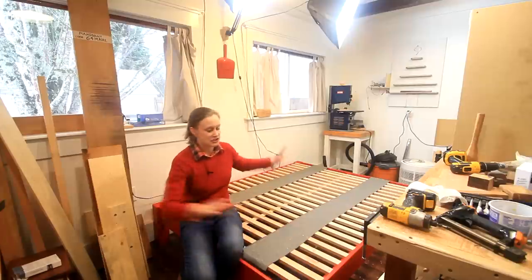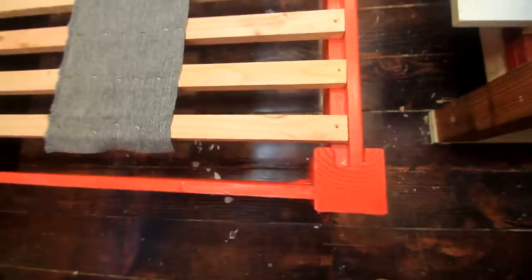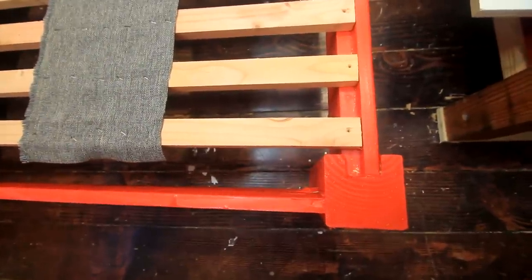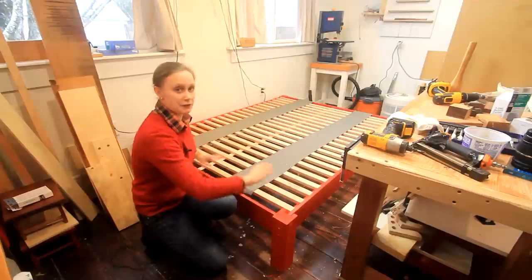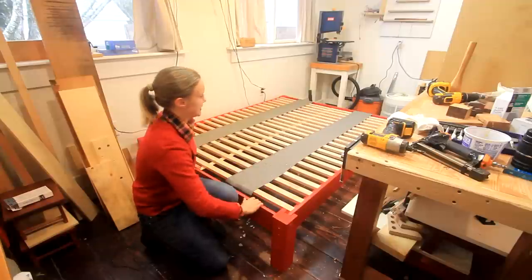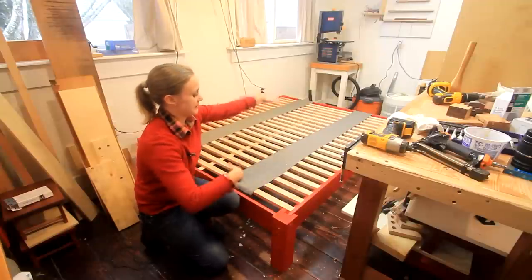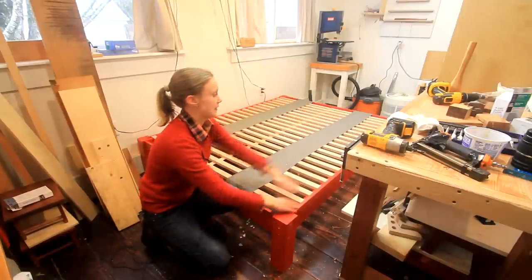For the construction of the bed I used two-by-sixes on the sides and on the ends, and four-by-fours for the posts and legs, which provide nice support. For the ends I re-sawed a two-by-six, so I was able to split one board, because the weight is being carried by the long-side two-by-sixes.